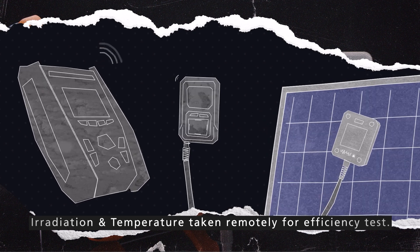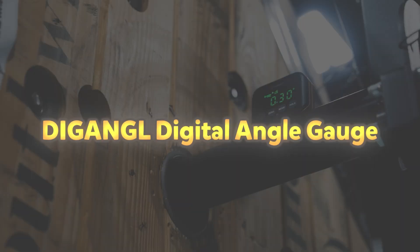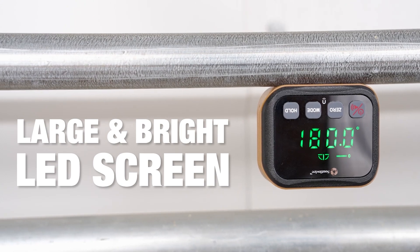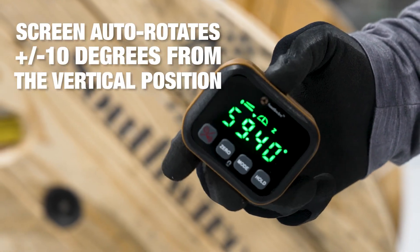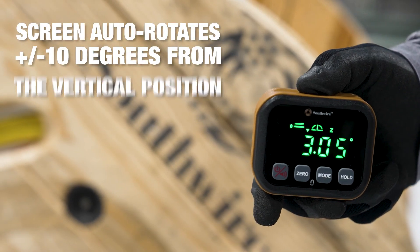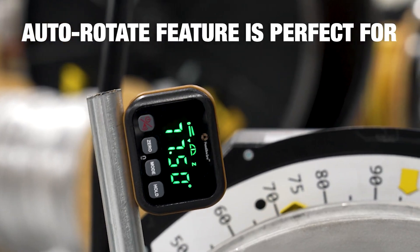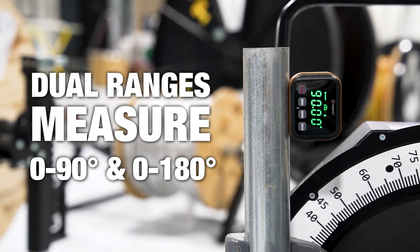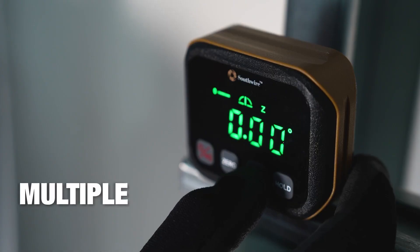The integrated ground fault locator helps detect and pinpoint insulation faults, significantly reducing troubleshooting time. DIGANGLE Digital Angle Gauge. The DIGANGLE Digital Angle Gauge by Southwire is a versatile and precise tool designed for measuring angles in various applications. It features dual measurement ranges of 0 to 90 degrees and 0 to 180 degrees. Its auto-rotating screen ensures easy readability in multiple orientations, with a large LED display for clear visibility. The screen remains fixed until the angle reaches ±10 degrees from the vertical position, helping users account for spring back when bending materials like steel conduit to ≥90 degrees.